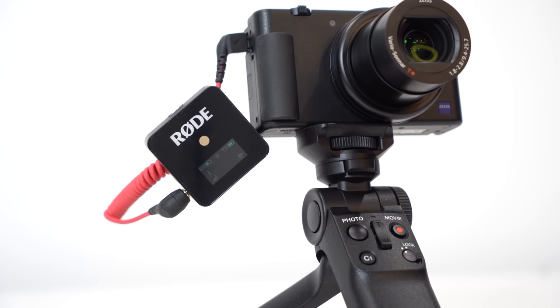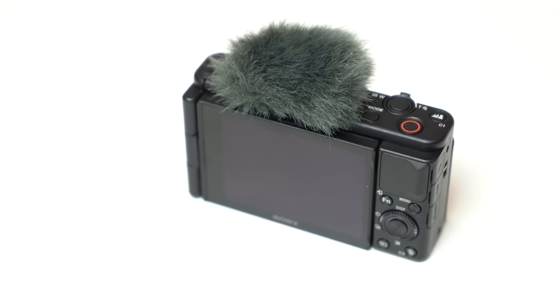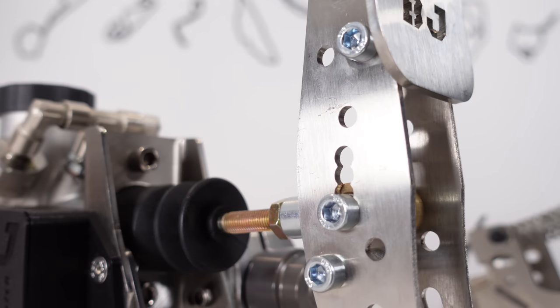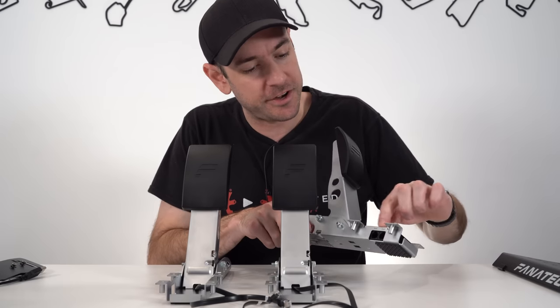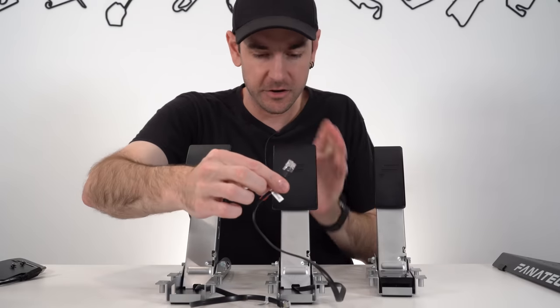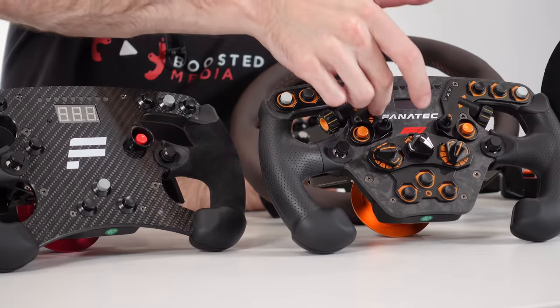Tom is using the Sony ZV-1 to record this right now, and it's quickly becoming one of my favorite cameras ever. It has so many features that are brilliant for vlogging style videos, and we use it for all of our b-roll footage as well because it just works so well. It has a really nice depth of field with the f1.8 to f2.8 lens, and features specifically for vlogging — including a mode where you hold something up to the camera and it focuses on it very quickly. Sometimes we use it for a fixed shot where I'm holding things up for quick autofocus. We often use it as a second camera, with Tom on a second tripod zooming in on details, giving us that dynamic two-shot style similar to Unboxing Therapy.